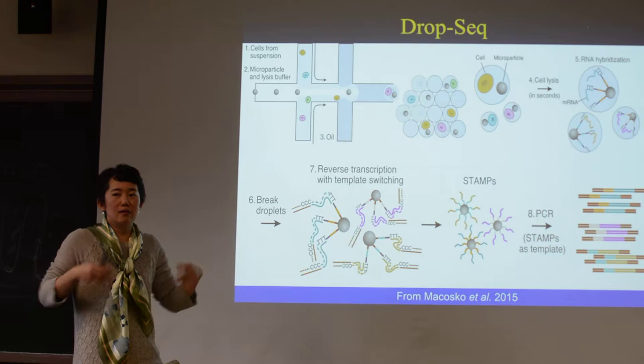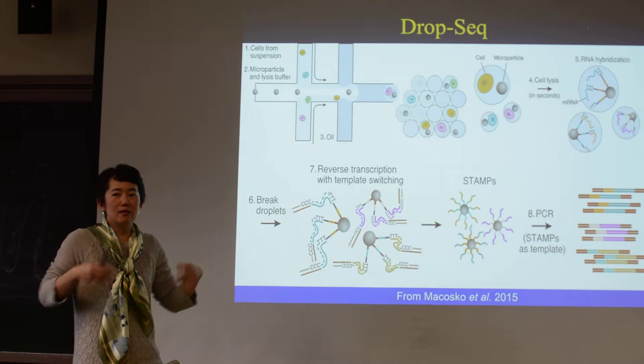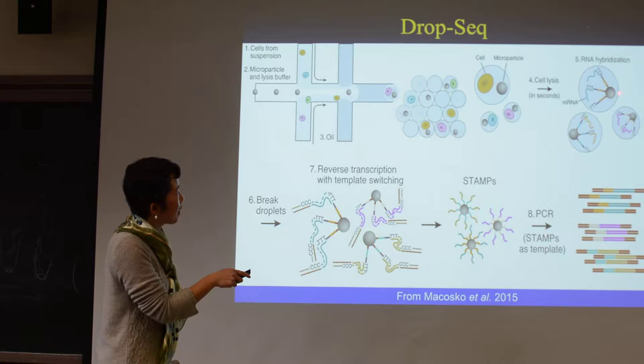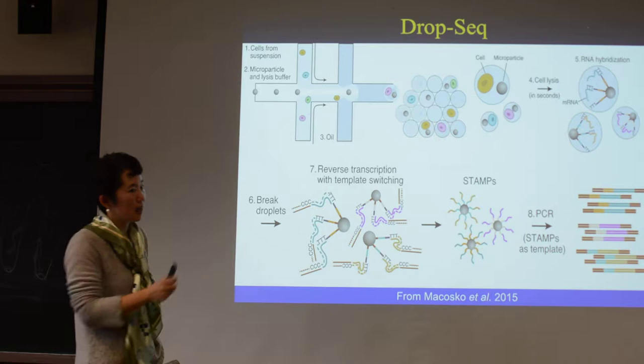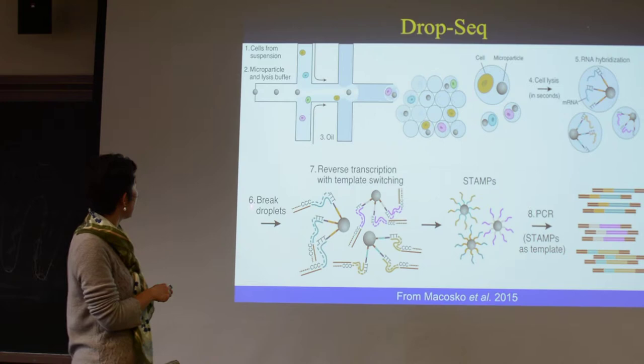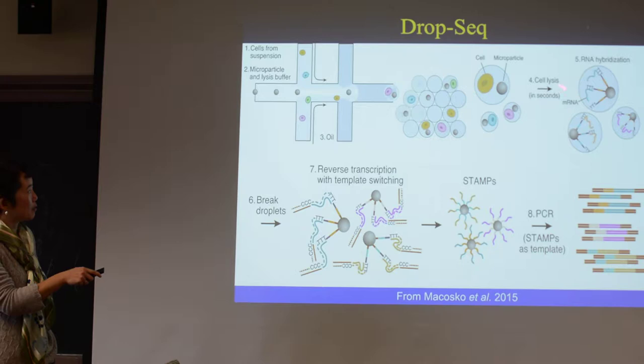The UMI is random — just like six or eight bases, whatever random, and you have all sorts of different collections. But within this little particle, all of the sequences attached to it will have the same barcode. So this is barcode for particle one, or droplet one, droplet two, and so on. You use this to attach the poly-T to the different ends, and so now the mRNA of the original cell is attached to the bead.